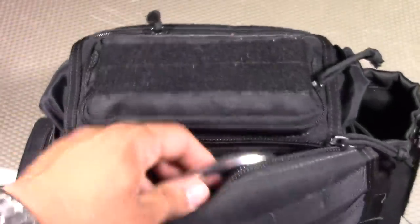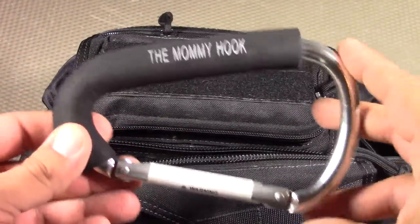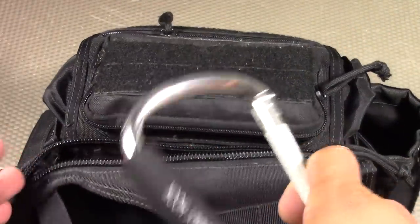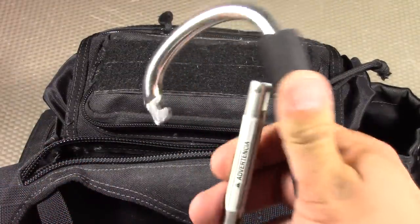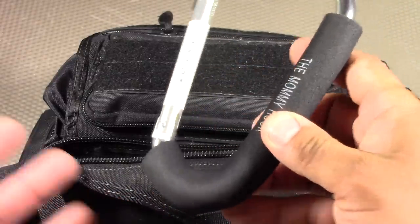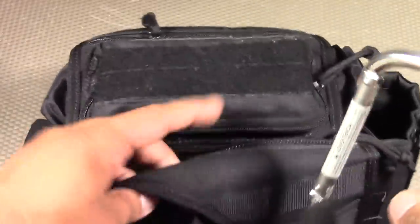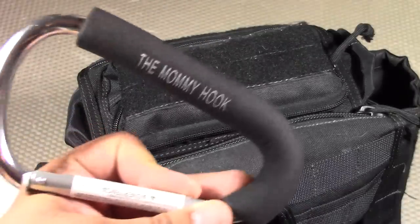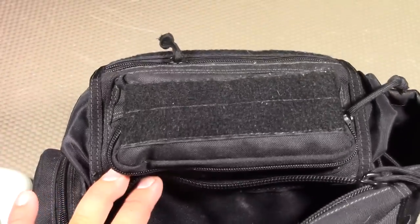The next item is a specialty item but it comes in handy all the time — it's called the Mommy Hook, and it's just a big carabiner. It's designed for when you're carrying a baby and your diaper bag and you're going shopping. It attaches to shopping carts and you can hang additional bags — grocery bags or shopping bags — or hang the diaper bag itself on there. It's just kind of an extra set of hands to help carry your stuff. That's all the items in the concealed carry storage area.